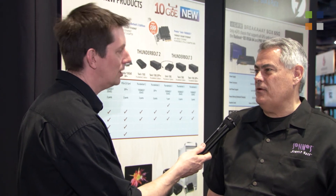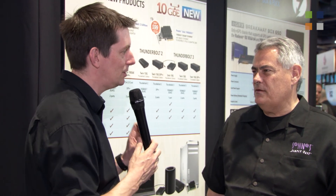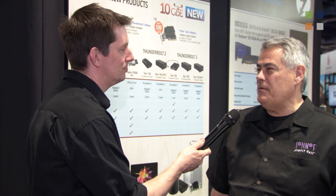Brand new — availability of these is end of the month, so the 1st of May 2018. For those who haven't been able to see them here at NAB and want to find out more information, the website is www.sonatech.com.